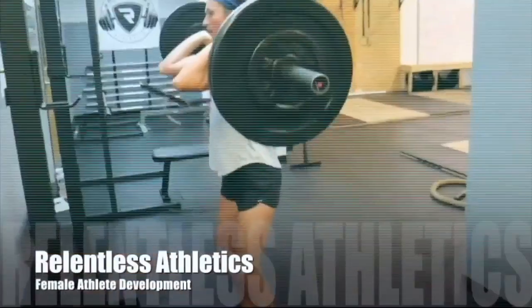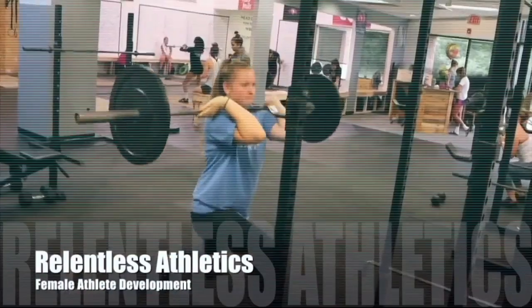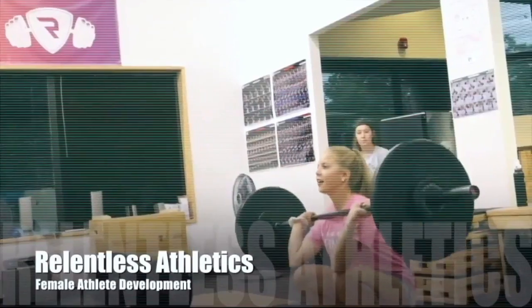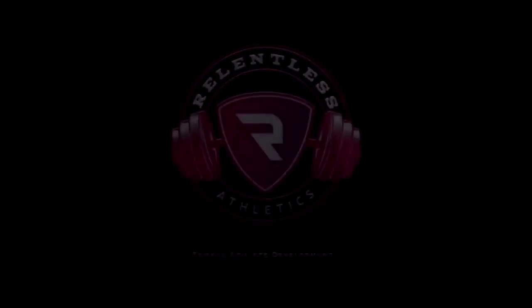This is Relentless Athletics bringing the female athlete her best performance through science. If you liked this video be sure to like and share it, subscribe to our YouTube channel, and for more science on female athlete development check out our website at relentlessathleticsllc.com.